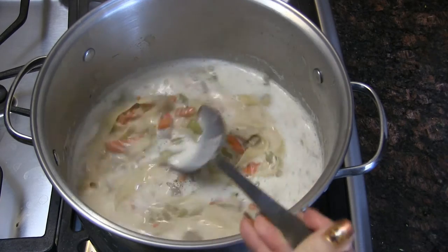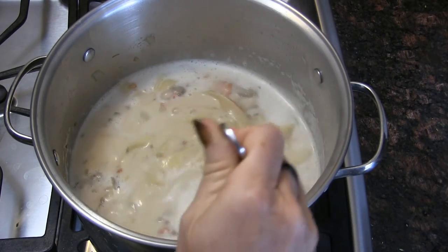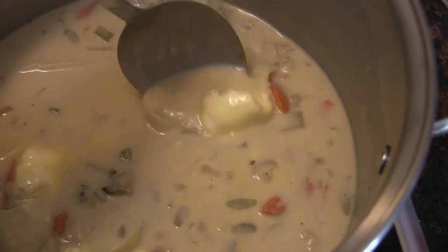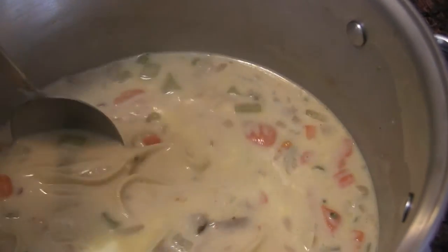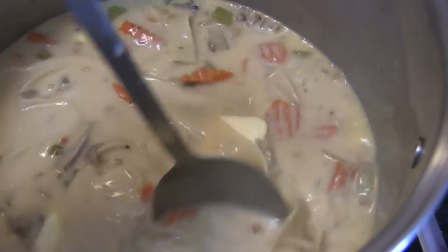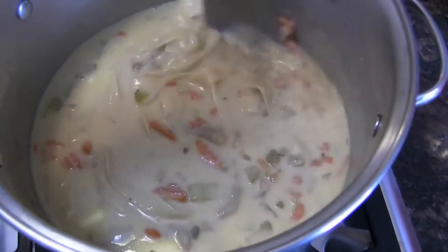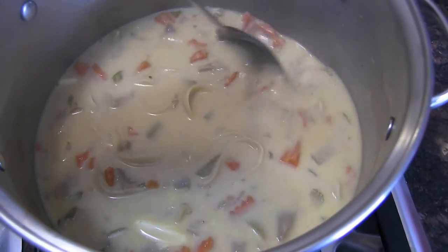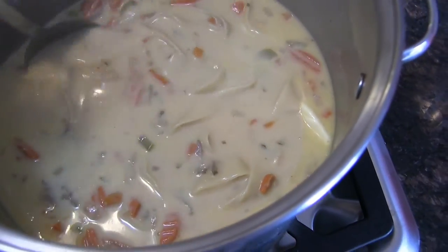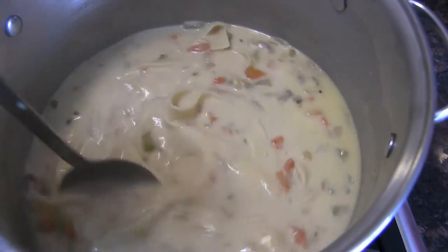I wish I could eat some, but I'm doing lean and clean for 14 days straight — I'm doing it by the book. I did at least taste the broth and it was delicious. I'm stirring in a couple tablespoons of Earth Balance to make buttery noodles for my son and husband. This is exactly what I want to eat right now — this with a loaf of French bread slathered in Earth Balance.